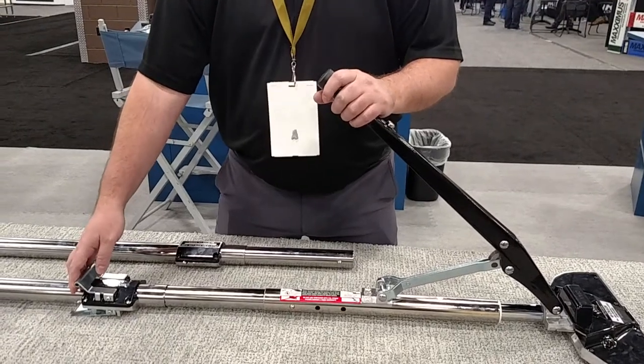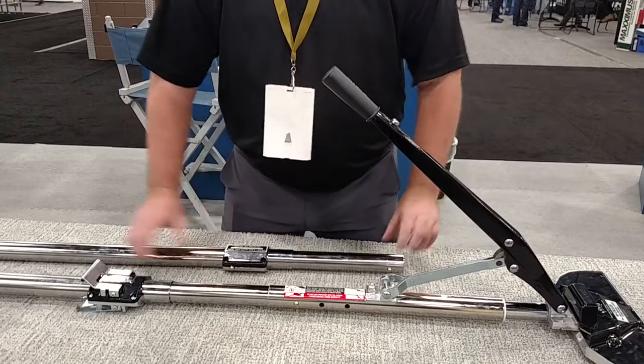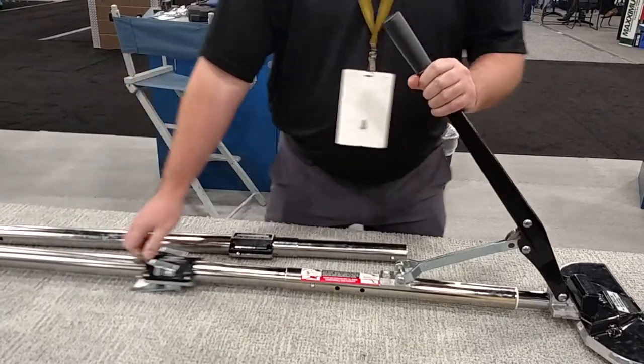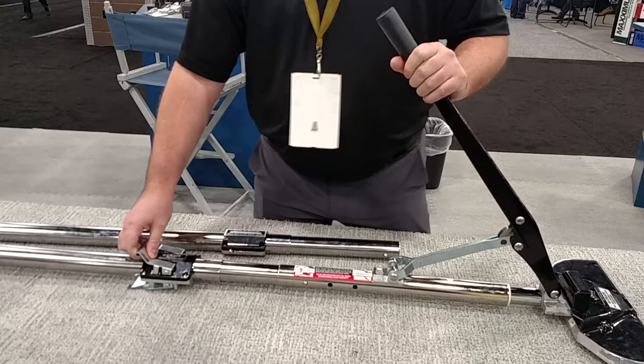The 510 lever extension tube has added features the 501 does not have, eliminating the need for engagement of pins and now having lever action to open and close the stretcher head. This makes it much more ergonomic and easier on the shoulder and body.